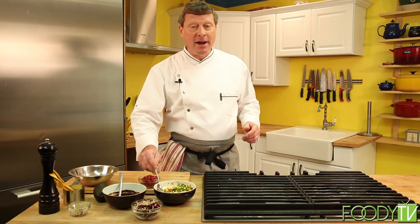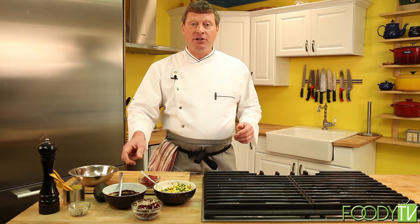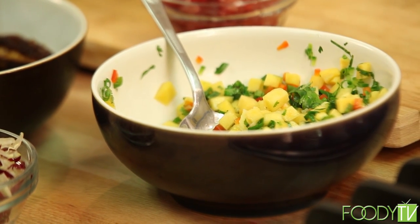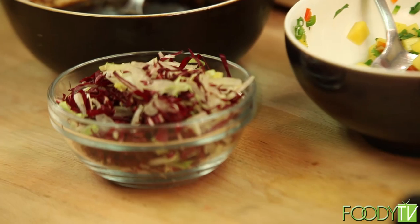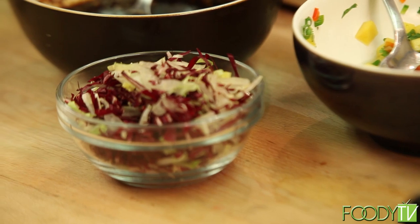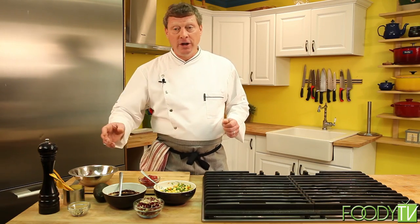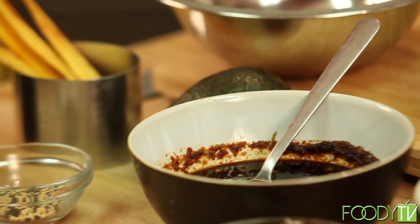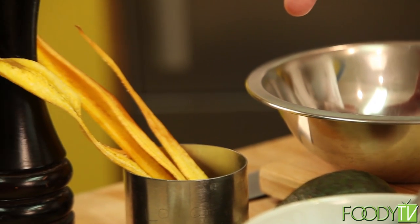We also have some fresh mango salsa. This item is made fresh and can't hold overnight, but you can have it made in advance. We have a chiffonade of romaine and radicchio lettuces — chiffonade is a French term for shredded or thinly sliced. We're also using toasted white and black sesame seeds, fresh avocado, and plantain chips. The plantain chips can be made in advance — fry them the day before, hold in an airtight container, and you'll be good to go.